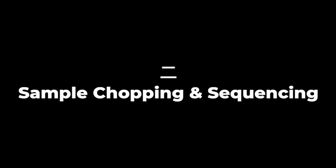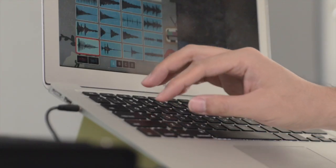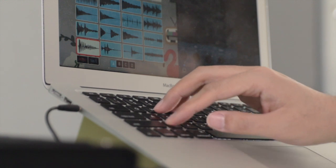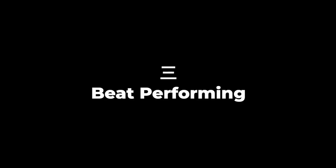Step two: sample chopping and sequencing. There is a free SP-404 app in the Mac App Store — it's Koala Sampler. It's free on Mac, just go grab it. If you're not familiar with Koala Sampler, check out my previous videos. Its workflow is way smoother than the SP-404 OG. And then: beat performing.